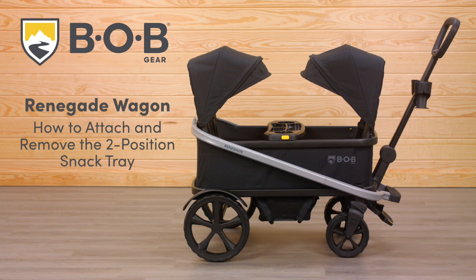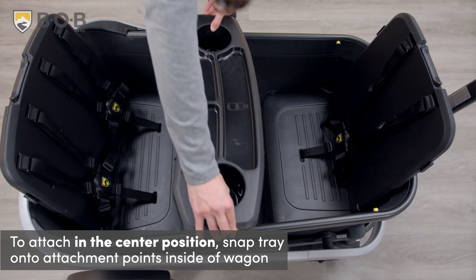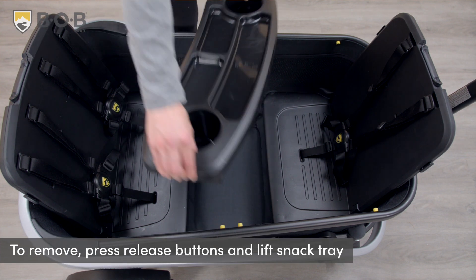In this video, we will learn how to attach and remove the snack tray on the Bobgear Renegade Wagon. To attach the snack tray in the center position, snap the snack tray onto the attachment points inside of the wagon. To remove the snack tray, press the yellow release buttons and lift.